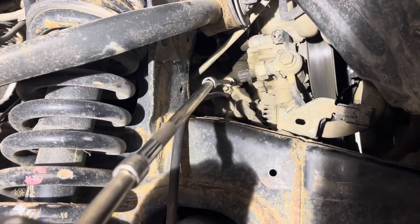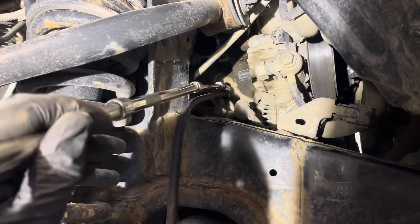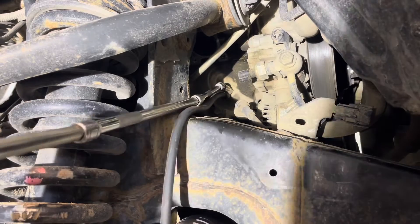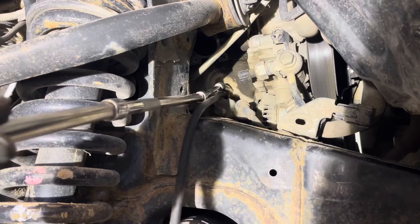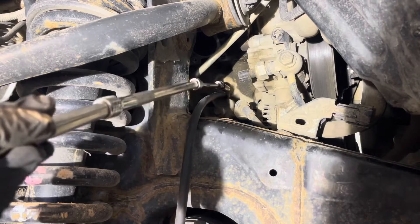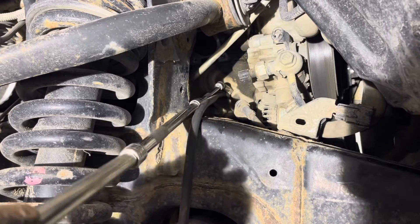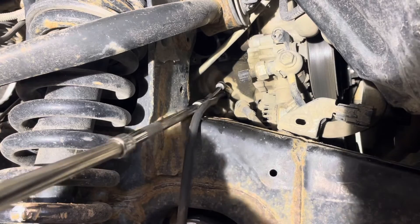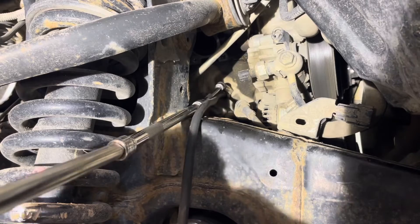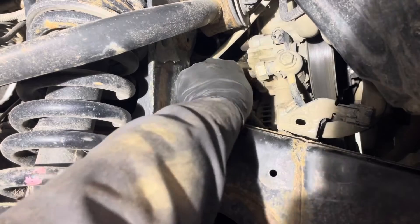Then use a 10mm socket to open the drain plug right there and drain the coolant from the block into your container. When the coolant stops flowing, close the drain port and tighten it up nice and snug, and remove the drain hose.